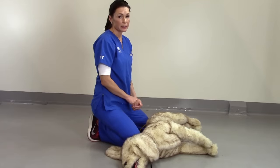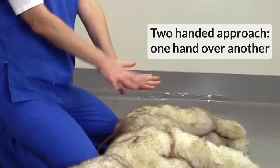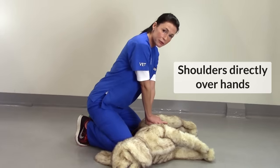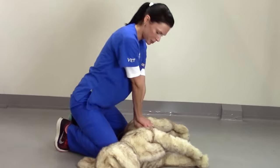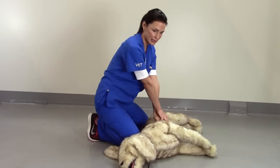Secondly, we'll look at the correct hand technique to be used during CPR. We use a double-handed technique whereby one hand is positioned over the top of the other hand. The shoulders are positioned directly over the hands, and the elbows should be locked. When compressions are performed, you're bending at your waist rather than bending the elbows.